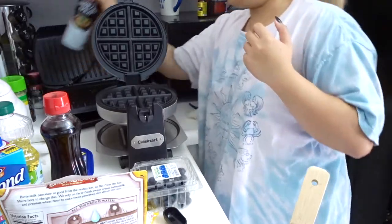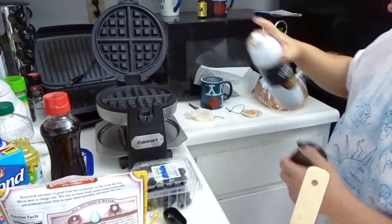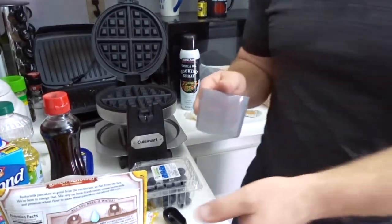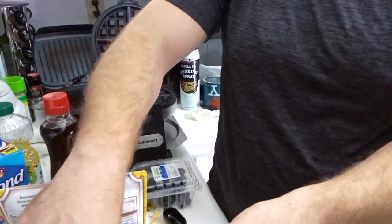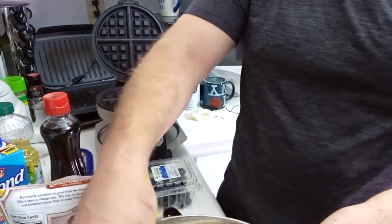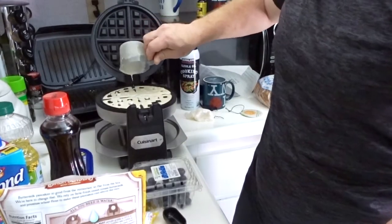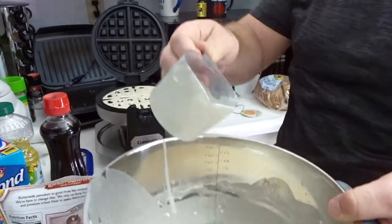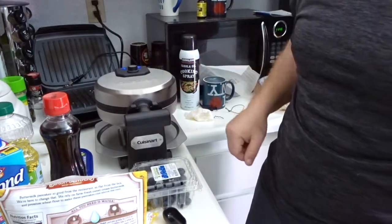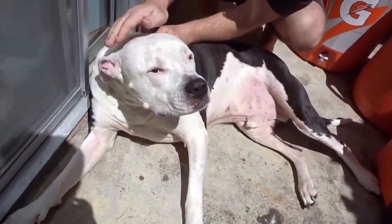We lost our manual and had to look everything up online, but I'm supposed to season it with some cooking oil first. Trevor's doing the plain batter. It says to fill it up all the way — there's no fill line. Then distribute it evenly, close it right away, and rotate it.